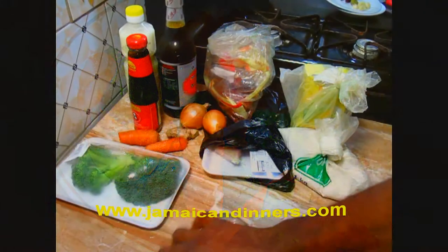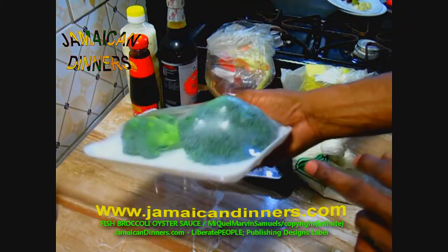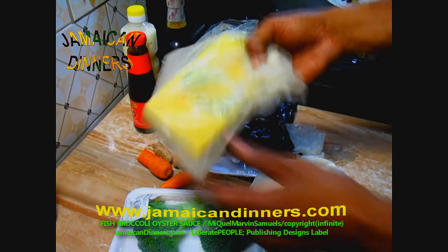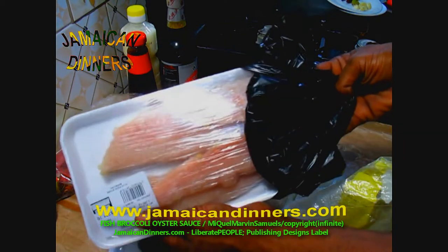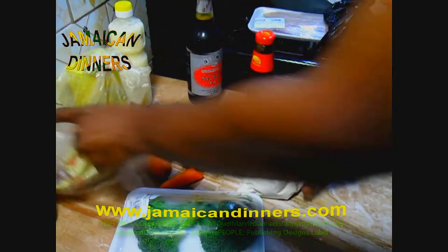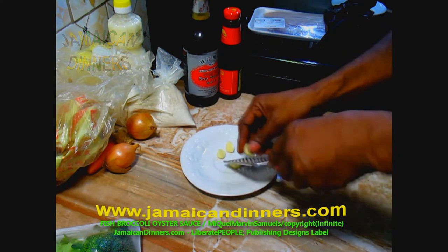Hello, my name is Miguel and today I'm going to make fish broccoli oyster sauce. You're going to need cooking wine, broccoli, carrot, ginger, onion, plain flour, cornstarch, dried chili peppers, fish fillets, oyster sauce, light soy sauce, coconut oil for deep frying, and four garlic cloves.